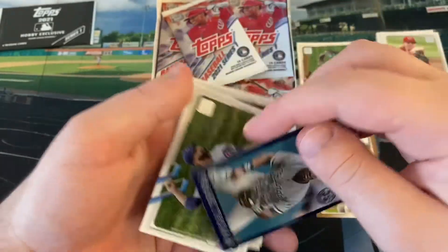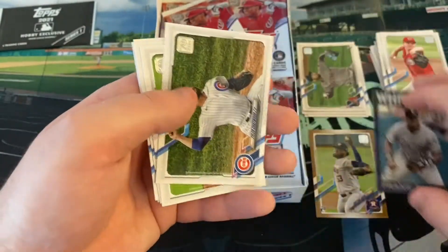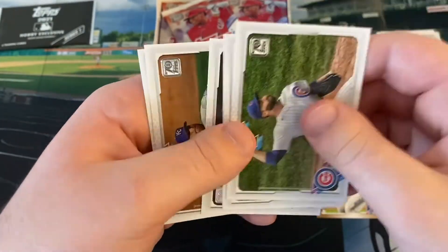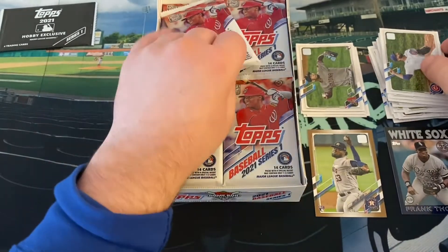We have a backwards Frank Thomas here because it is a blue parallel of the 1986s - not numbered. Hella Chatwood, Ronald, Ian Kennedy, and Shane Bieber.